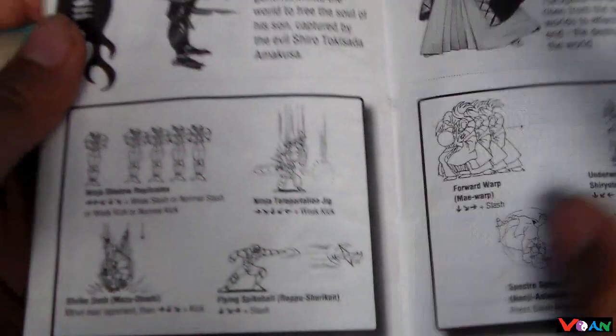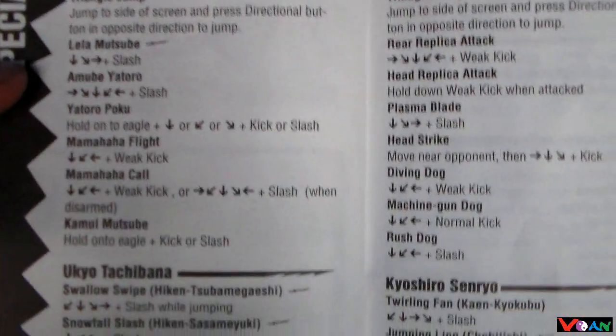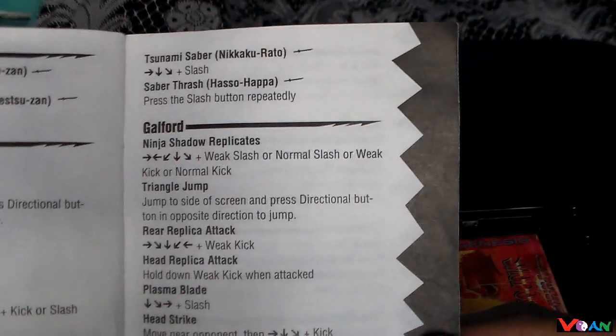And if you don't understand those, you can always look back here. Here's the full list of every move that these characters can perform. It has all their full names and full move lists. And back here is where you write all your notes and secrets and all that. That's a really nice manual here.